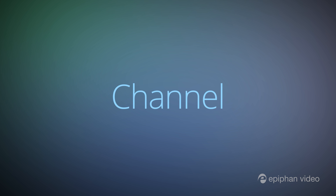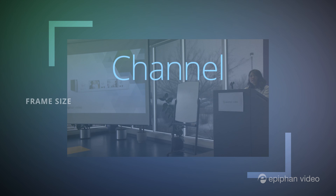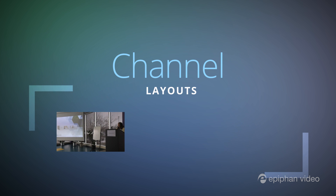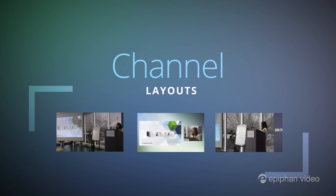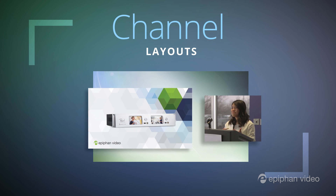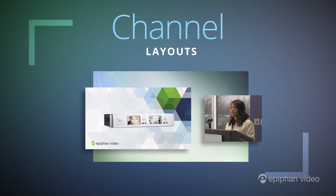Let's get started setting up a channel for streaming and making some custom layouts. On Pearl, a channel is the final video product that you will want to stream or record. The channel setup includes details about the frame size, bit rate, video and audio codecs, streaming settings, recording settings, and the layouts you will use to show your sources. A layout can simply be one of your connected sources or it can be a combination of sources — it can include background images, transparent PNGs, and text overlays.